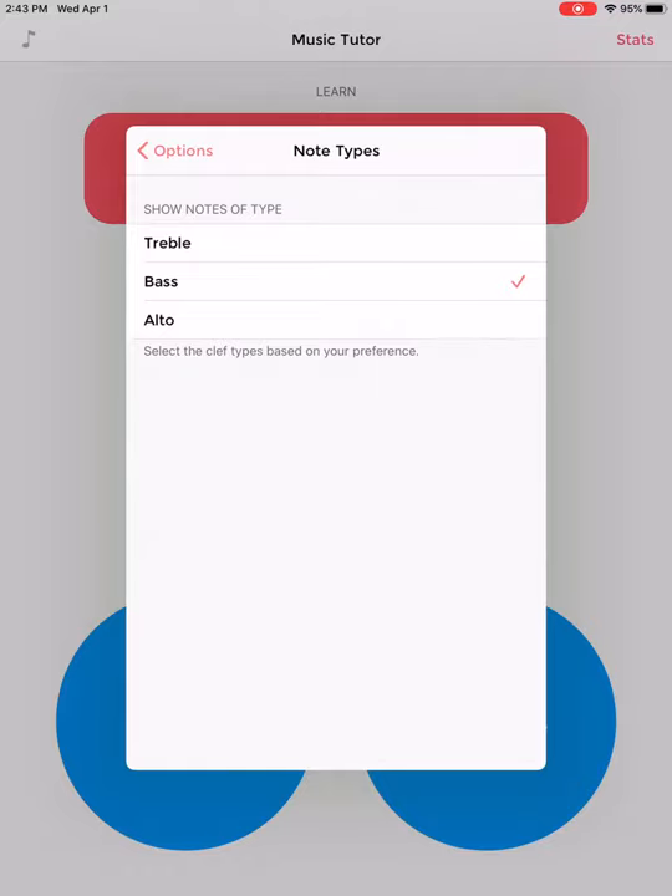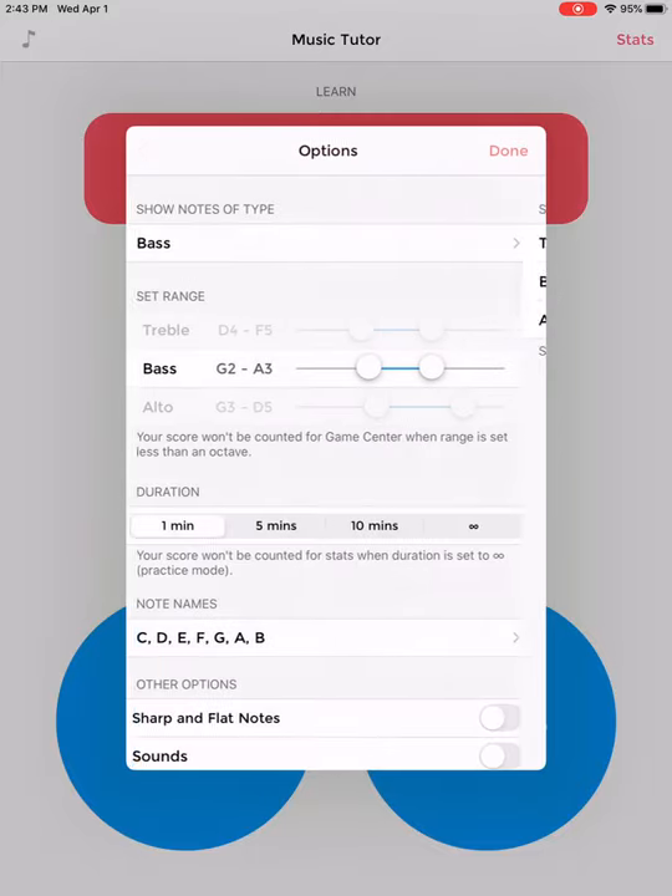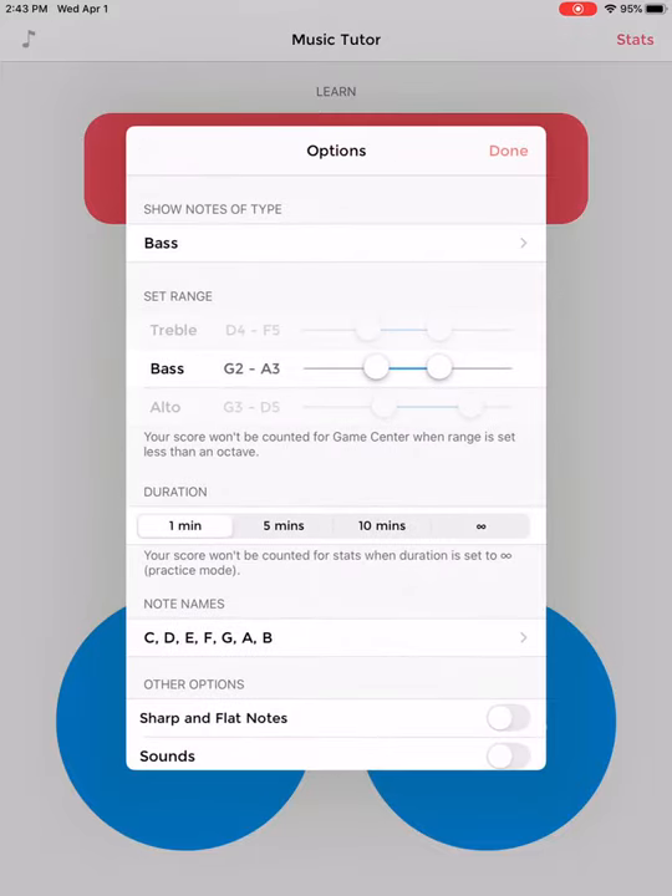I'm going to click the options tab at the top to go back. And now it's showing me bass clef and that's what I would like.